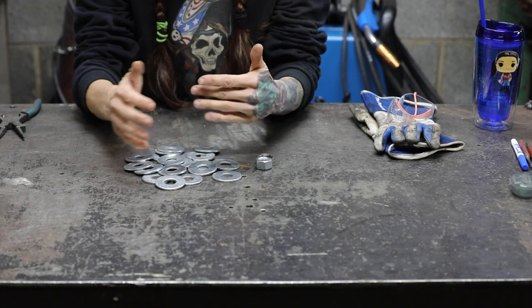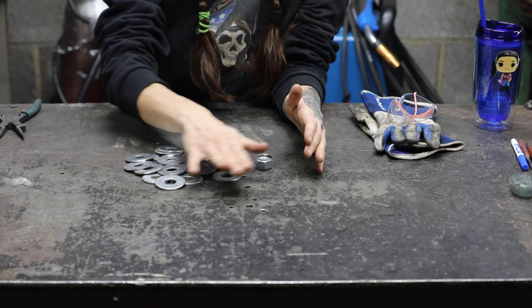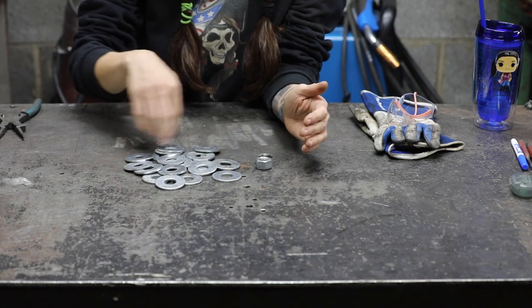You can use different size washers — it's a little bit fun and artistic to see it that way. You can lay your bowl out flat to see what it's going to look like so that you know how many you're going to need.